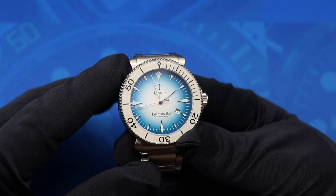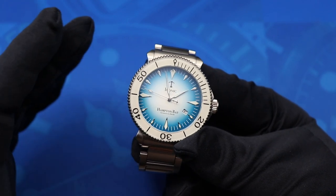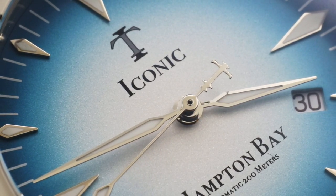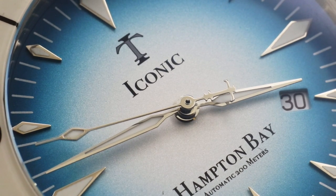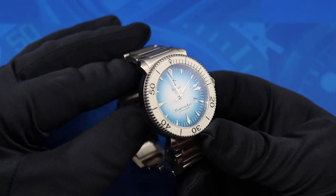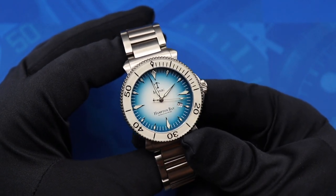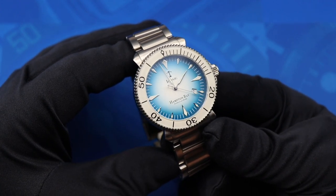Powering the watch is the Sellita SW200-1. I'm really appreciating the slow shift of some micro brands to run towards Sellita movements. In my own experiences, I've found low-level Sellitas to outperform low-level ETA movements, and you don't have to worry about paying the ETA premium as well. So if you're looking for a micro brand that has a Swiss movement, the Hampton Bay is definitely going to have you covered there.